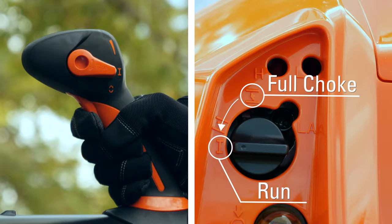Once the throttle is engaged, the semi-automatic choke will move from the choke to the run position.